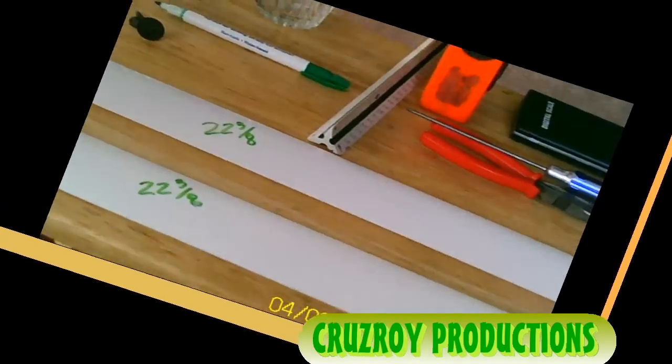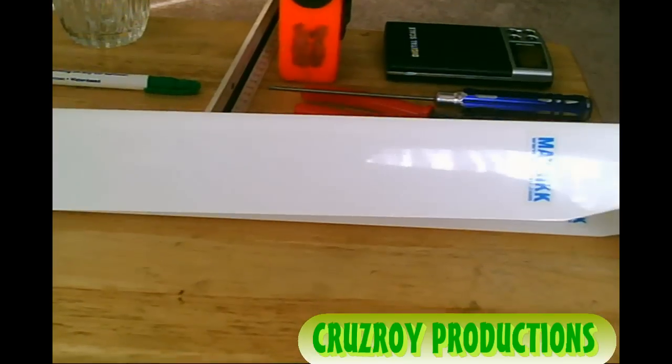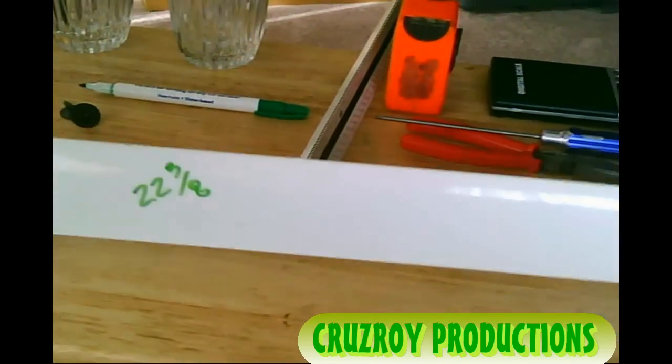Okay guys, this is Cruz Roy. I got these Maverick blades which are a lot better than Woody's. The problem I'm having is that when I balance them, the heli's shaking.